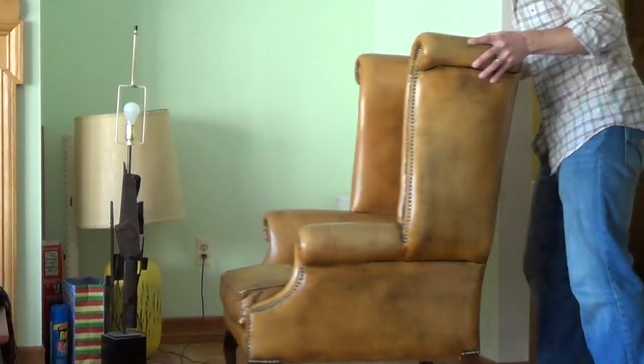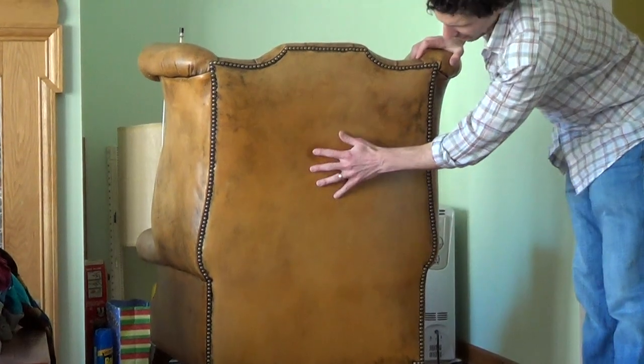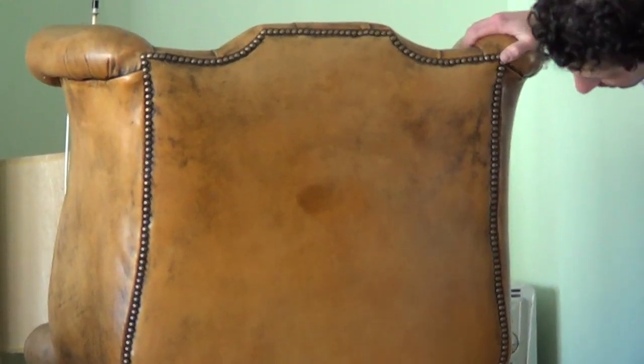The back of the chair — I saw in the pictures there was like this darker area here. It's just the way the finish of the leather came out. This isn't dirt or anything like that.